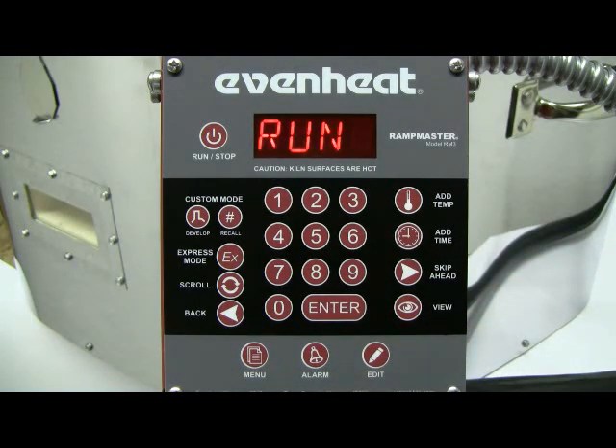As you can see by this presentation, the express mode is a very simple and easy programming process — and it's also very accurate. All express mode programs were professionally developed on EvenHeat equipment, so you know they work and work well. This video presentation is now complete. EvenHeat provides a number of video presentations for our products, and we invite you to visit EvenHeat-Kiln.com for a complete listing. Thank you.